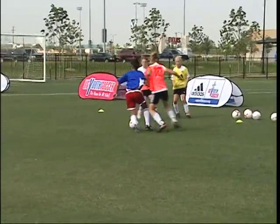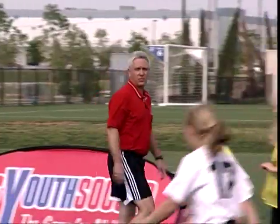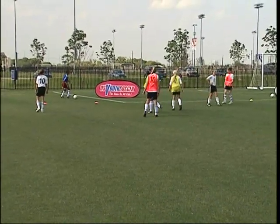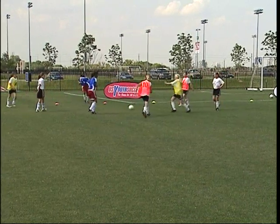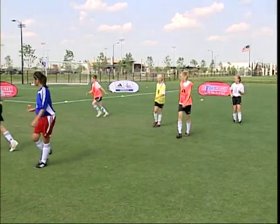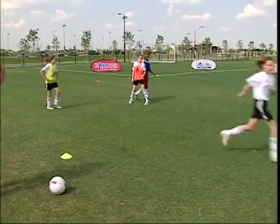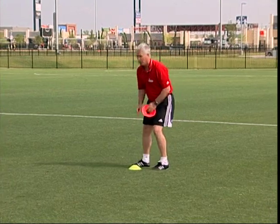Coaches, I don't have to stop the activity in order to adjust the grid or the setup. What I've done is put a couple of orange cones in the corners underneath one of the yellows. I've taken them out on one end and made myself a goal. I'm going to do the same thing down at this end of the grid and make a goal, then easily adjust without stopping the activity and change the game to two-goal.